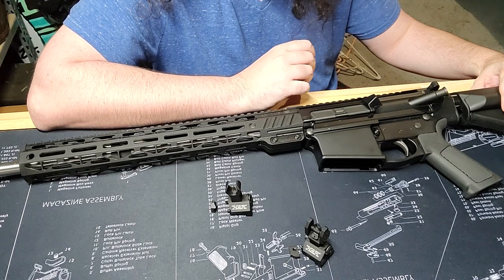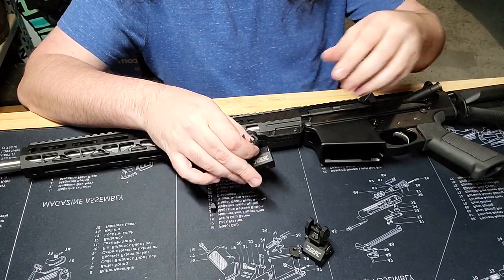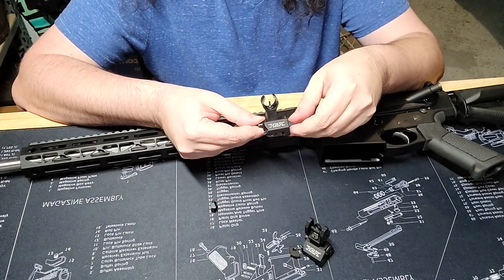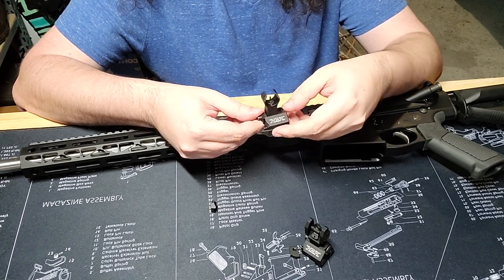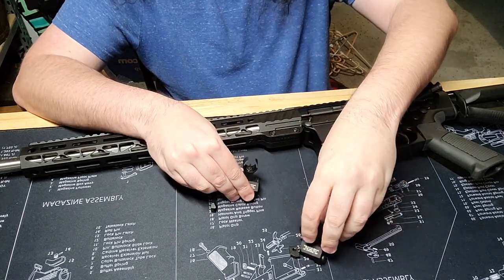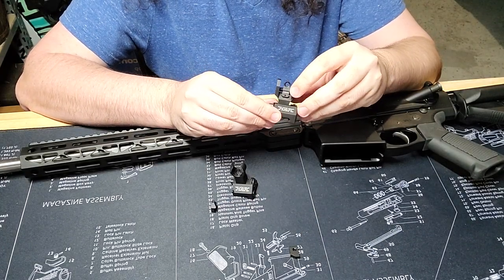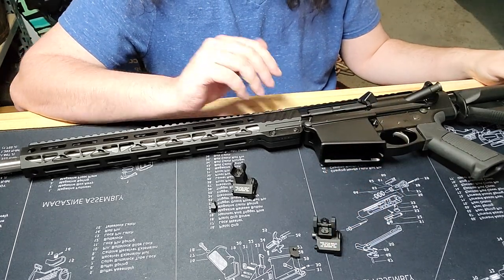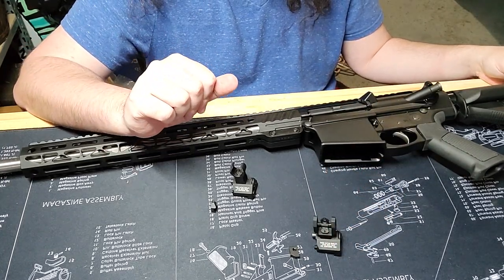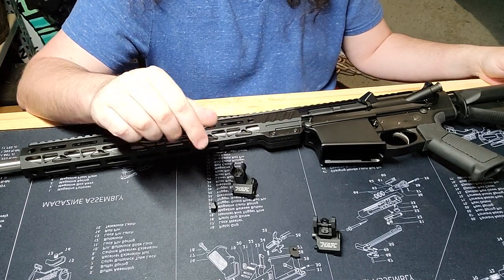I don't care if you have a red dot or scope on it — I still believe backup iron sights are very important. It's a whole lot easier to break a piece of glass or an electronic than it is a piece of steel. So what I have here are the Troy Industries HK style sights: this is the front sight and the rear sight. I wanted to make a video on how to install your iron sights.